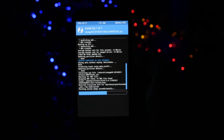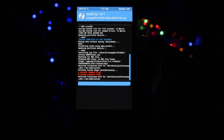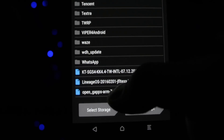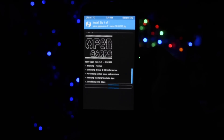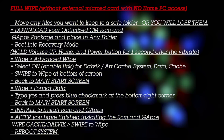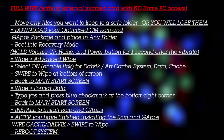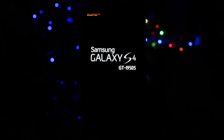Either way, if you're experiencing lots of force closes after reboot, you'll need to do an advanced wipe. The main steps you should follow are listed on screen — please make sure you pause the video and check them out, but only if you're having force closes after the initial boot.